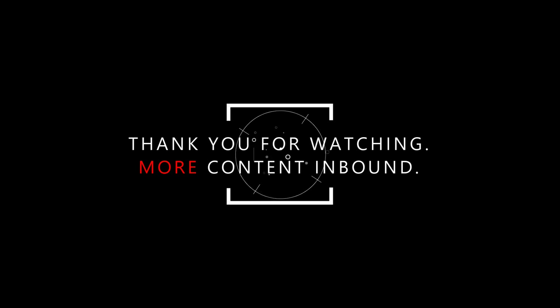All right guys, don't forget to like and subscribe, throw any comments down below, let me know what you think of the knob or if you have any questions. I'm all ears. Until next time — peace.